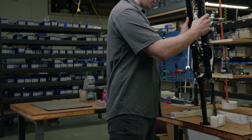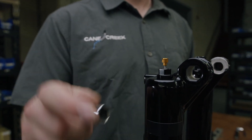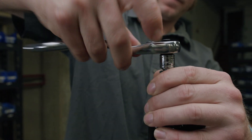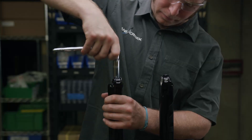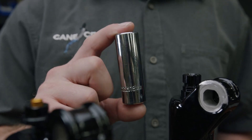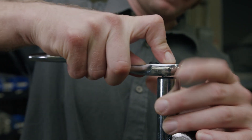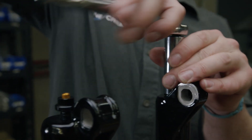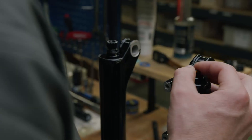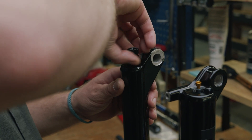With all of the air removed from the fork, now it's time to remove the lowers. Using a 13mm wrench, loosen but do not remove the compression rod footnut. Using an 18mm wrench, loosen the rebound knob assembly. With both footnuts loose but not completely unthreaded, push on the compression rod nut and rebound knob assembly to disengage your lowers. Completely unthread the compression rod nut and rebound knob assembly and remove them from the fork.